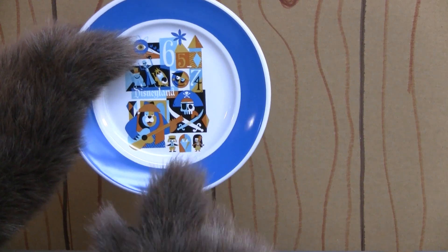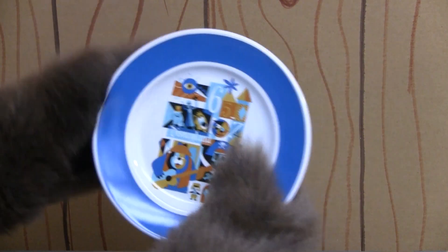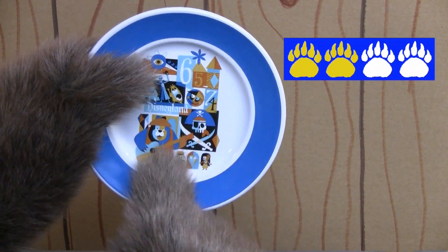Anyway, I'm not a huge fan of this. I like the artwork — I'm taking nothing away from the artwork — but I just don't get a dessert plate. So that's why I'm giving it two paws. What do you think about this item?